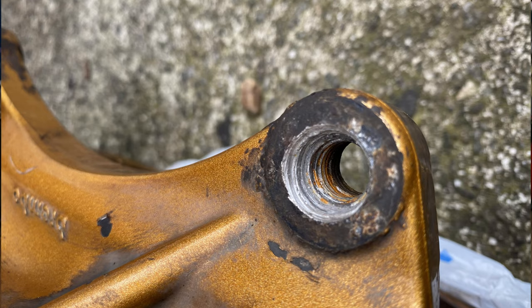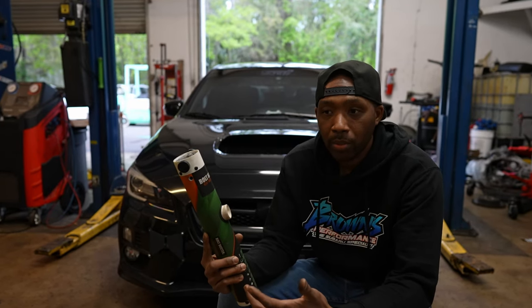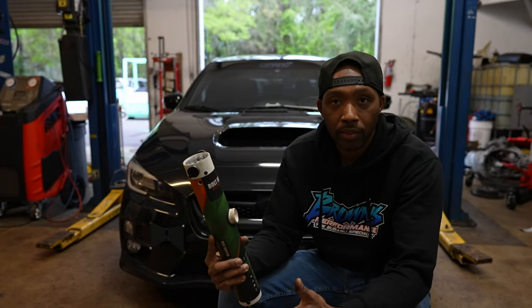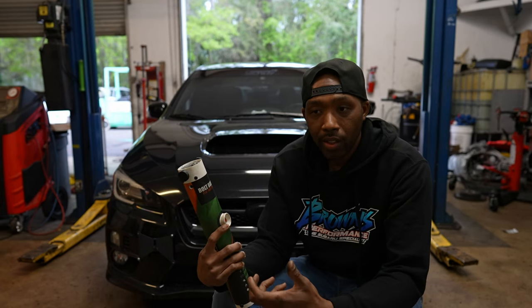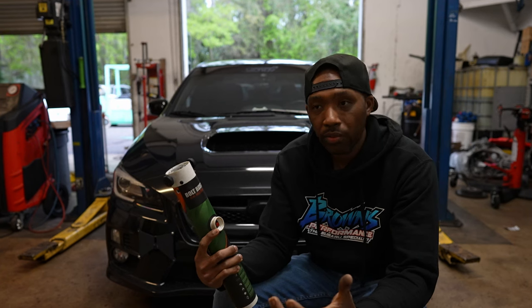One of the key ways that we deal with that is this tool called the Bolt Buster. This tool is an inductive heater. All it does is basically take any bolt that's steel or magnetic and heat it very fast. The reason why this tool is so valuable to us is because there's no flame, and it typically turns the bolt red hot within 35 to 45 seconds.